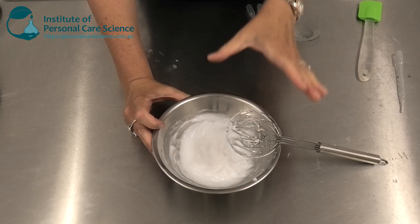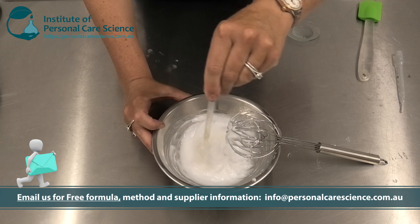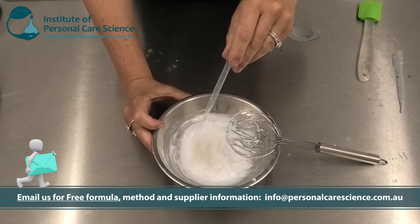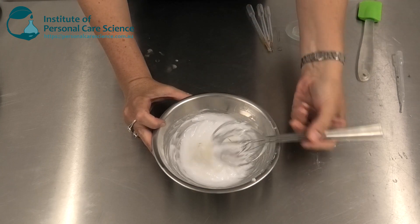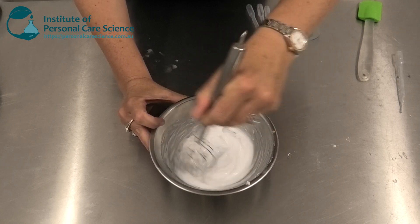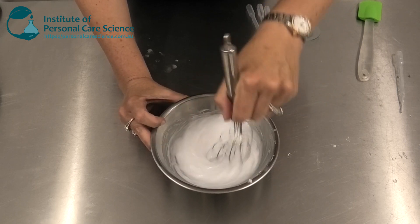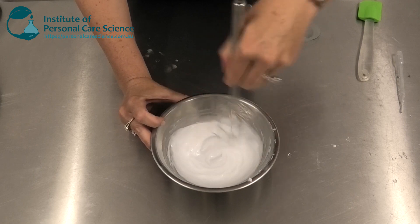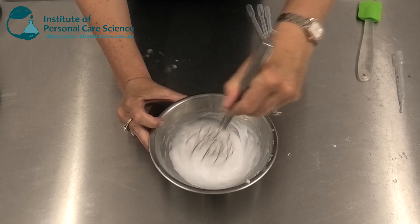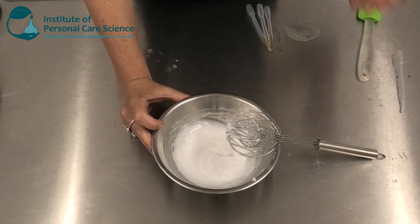Now we get to the materials that will really make a difference to that frizz. The first one I'm adding is a hydrolyzed rice protein — you could use another form of hydrolyzed protein to suit your brand, just check the inputs suit the material you use. One of the reasons I'm using a hydrolyzed protein is that you lose a lot of moisture from your hair when the cuticle is lifted or not smooth. This hydrolyzed rice protein is going to help smooth and strengthen that hair cuticle to protect from moisture loss, repair the hair, and help balance out that frizz by sealing the cuticle.